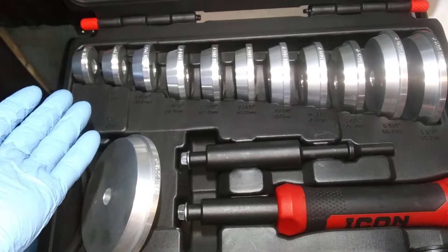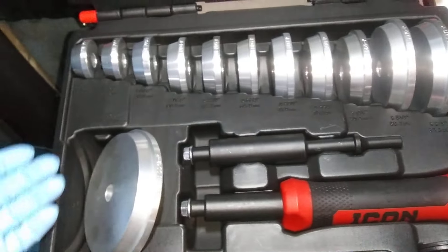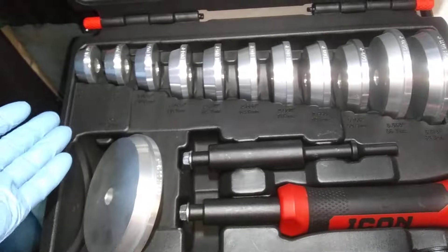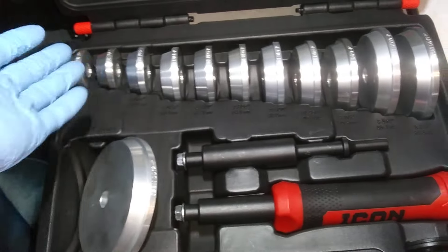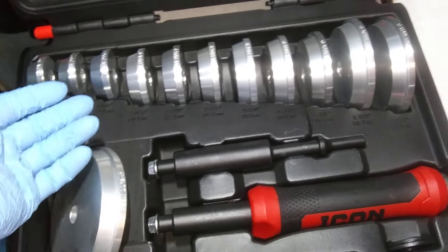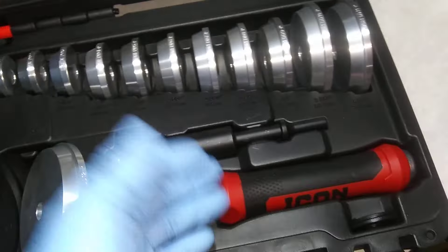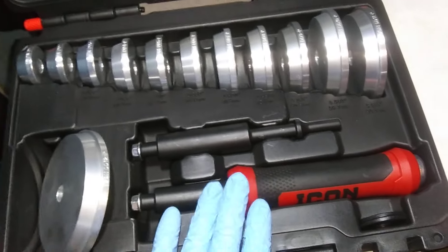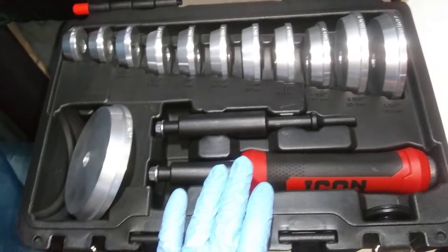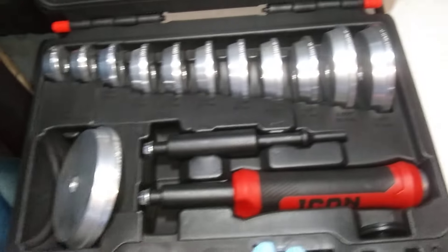They give you all different sizes for whatever vehicle you've got. Or you might have just a trailer — a 10 by 12 or a 10 by 8 cargo trailer — and a wheel bearing goes out on you. Or it could be your car, your pickup truck, or your van. This is what this kit's for, and they give you plenty of the sizes that you need.